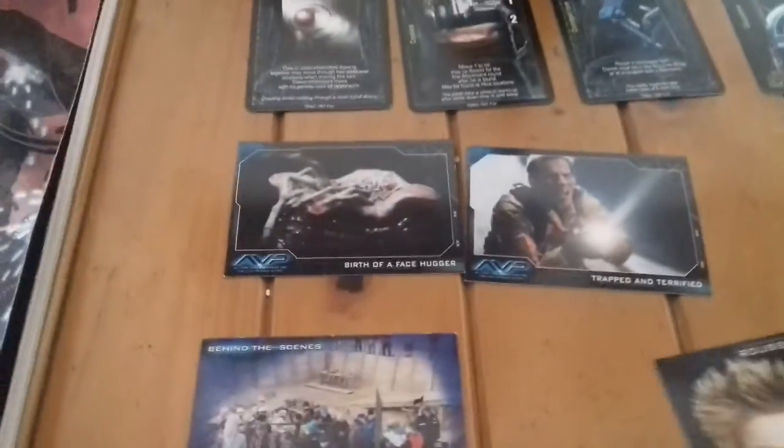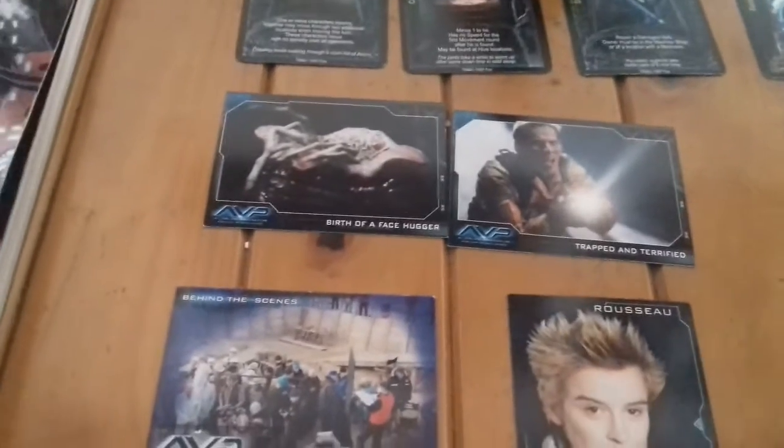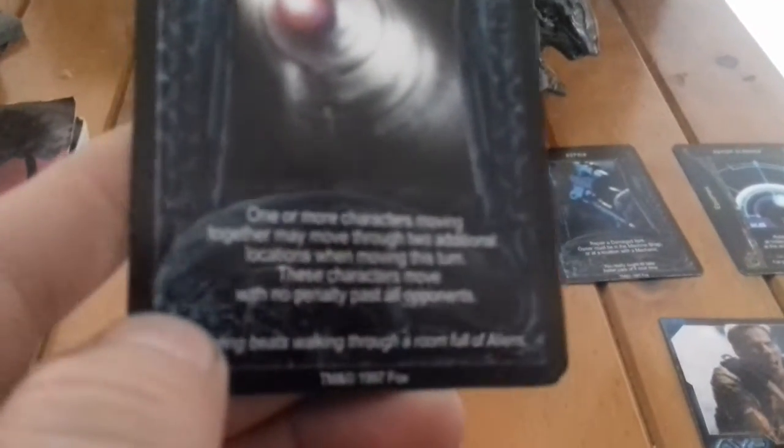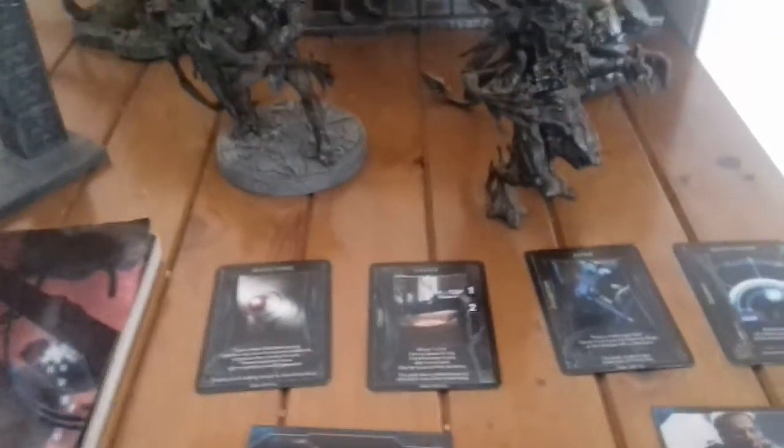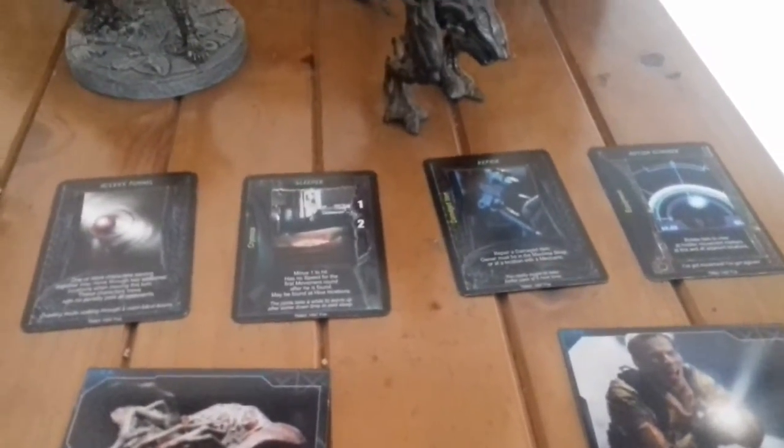Next up is the Alien vs. Predator movie card collection. I have some of these, and I also have a couple framed around my house. These cards are pretty interesting because they're a role-playing game — you play either a marine, an alien, or a predator, and each card gives you different stats. I'd like to get more of the cards to get a full deck and be able to play the game, but they're rare to find and when you do find them they cost a lot. Still, they're pretty neat.